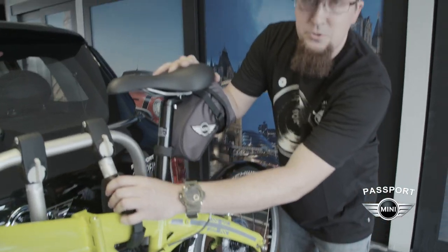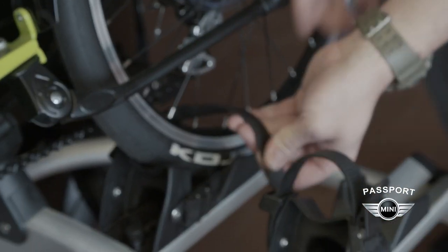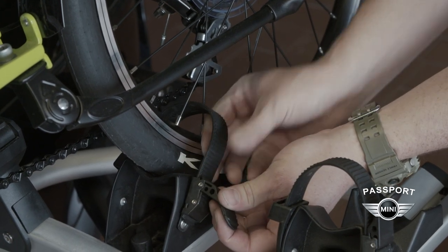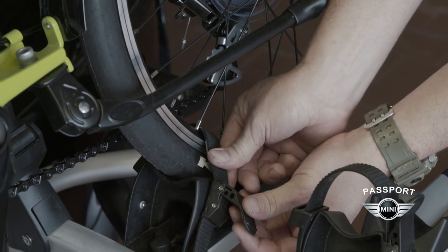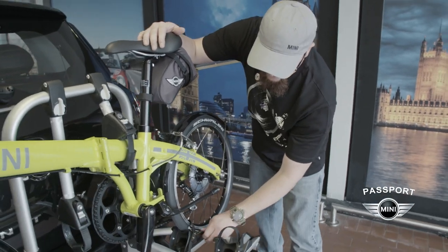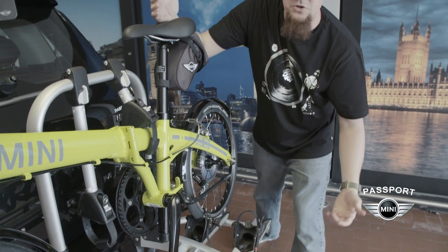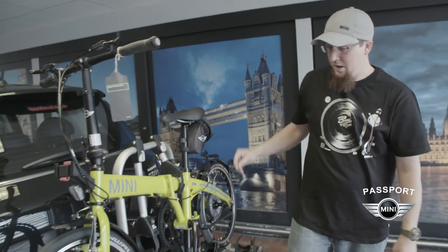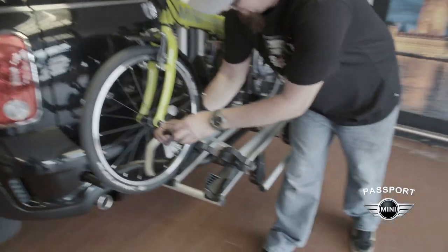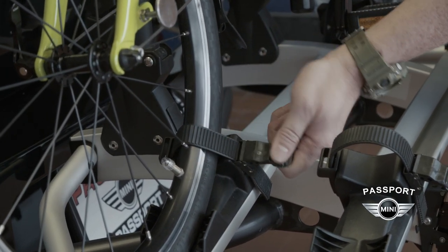Once you've got the top tube secure, you'll move down to the tire wedges and slide the plastic straps through the rim. You can get it as tight as you can with your hand, and then after that you can ratchet it — probably just one or two clicks and it'll be tight enough. It's not really going to go anywhere. Repeat the process on the front, and the bike is installed.